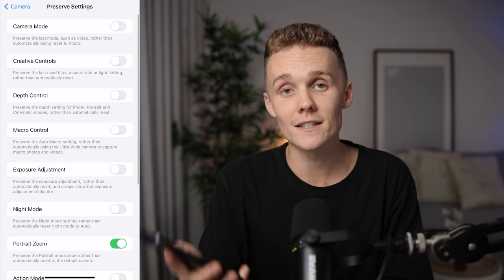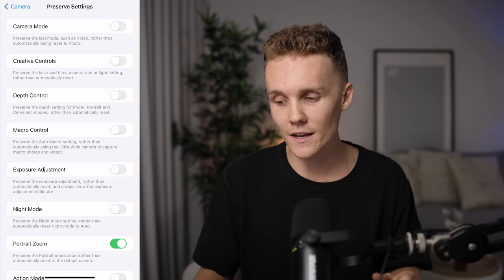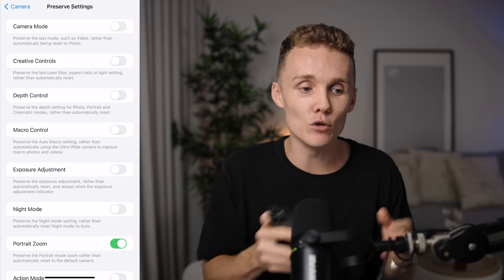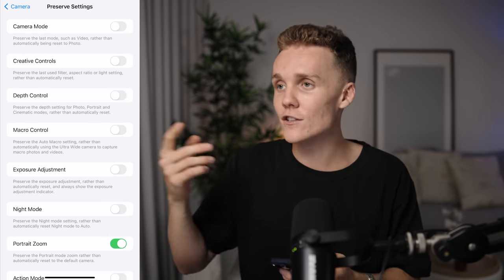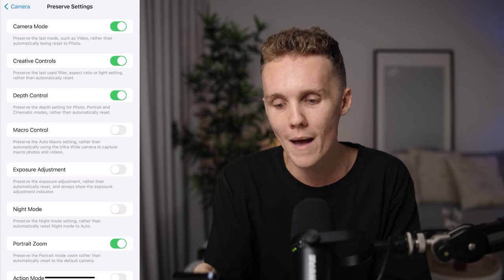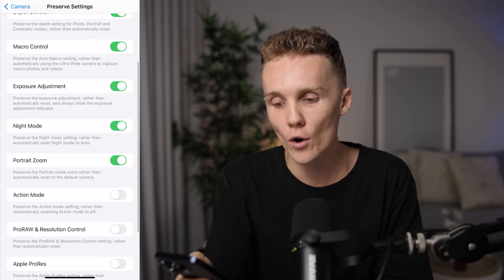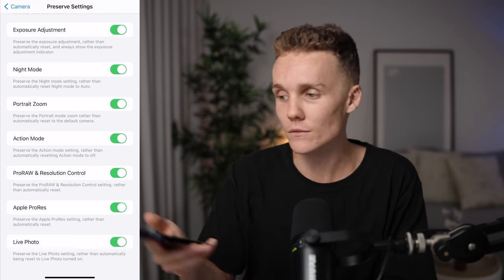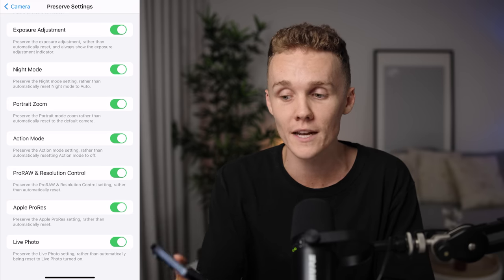We're now going to dive into Preserve Settings. This is a little bit of a shooting hack, but it saves you so much time and makes your photos incredibly consistent. The idea is that you can preserve the settings so that the next time you open your camera app, it's exactly the same settings you left it with — which means you don't have to go in and turn Pro Raw Max on or change the crop again. We're going to turn on: Camera Mode, Creative Controls, Depth Control, Macro Control, Exposure and Adjustment, Night Mode, Action Mode, Pro Raw and Resolution Control, and Apple ProRes. While you're in here, just turn everything on in Preserve Settings and be done with it.